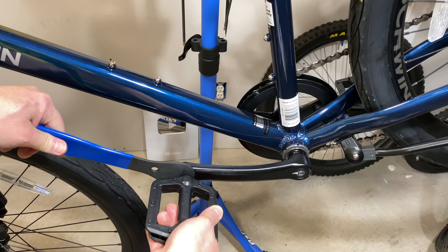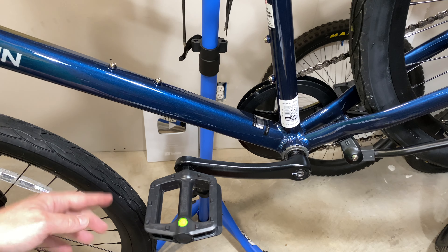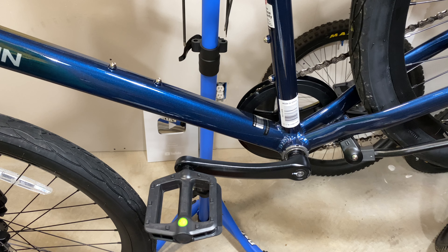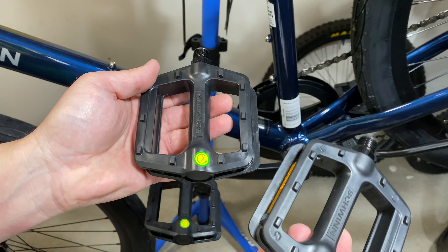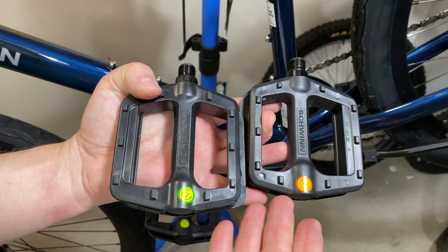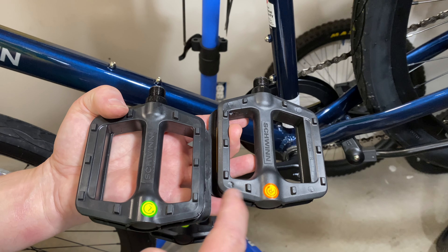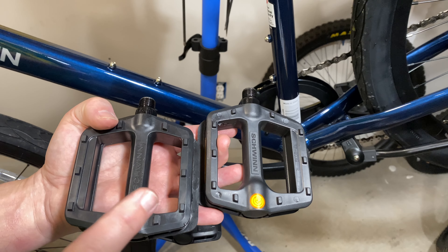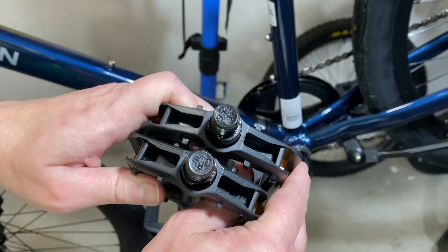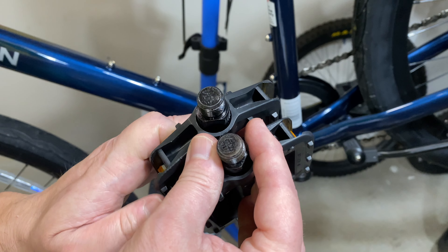Here on this pedal you can see a little bit of roundness where a pedal was going in wrong on a different bike — if I had kept going I would have stripped out the crank arm. Make sure you get it biting and going in properly. When you can't tighten it by hand anymore, use your wrench to snug it the rest of the way. Hand-tighten all the way to the base, then grab the other crank arm and give it a good snug — not like a lug nut on a car, just nice and tight so it doesn't wobble.